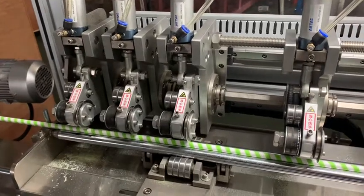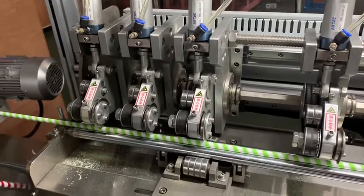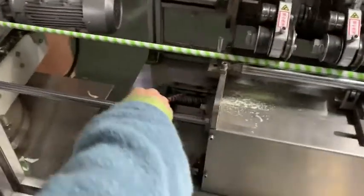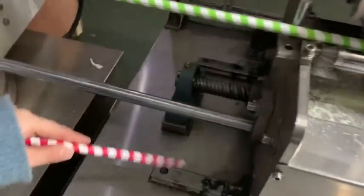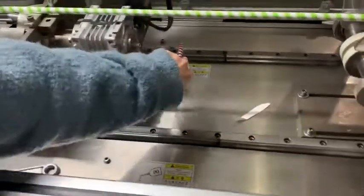How to do the maintenance for this machine? It's only this part, for this part, this part, for this part, and also for this way, for this part.